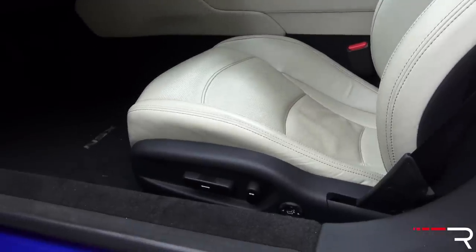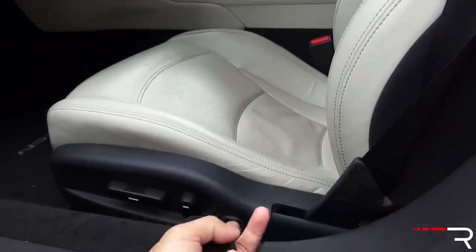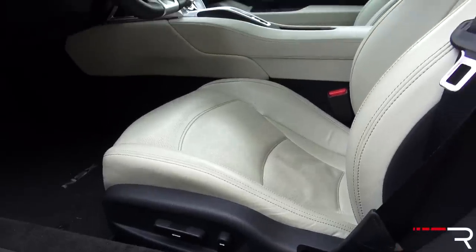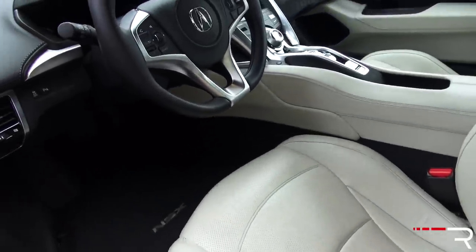Friends over six feet tall found plenty of room and could see over the hood, but for me it took a little getting used to. There is a four-way power lumbar support, but I think Acura should consider adding a height-adjustable seat. The seats are heated, but cooled seats are not available — something Acura should look into offering.